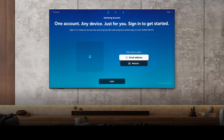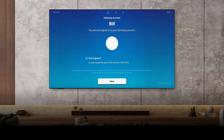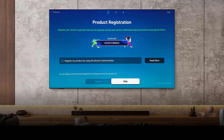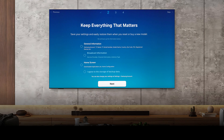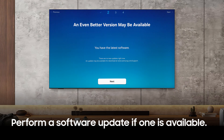You can create an account, use an existing account, or set it up later. Now, if there are any available software updates, you'll be able to perform those now, or wait until later.